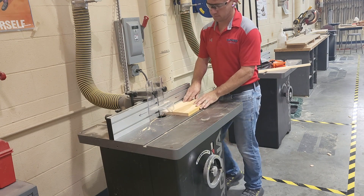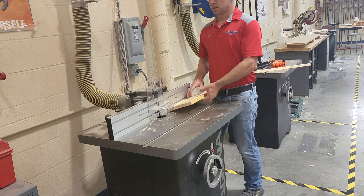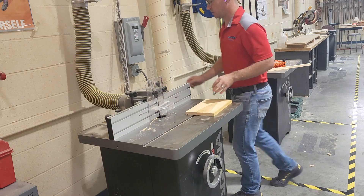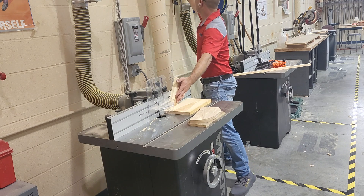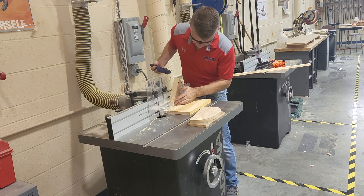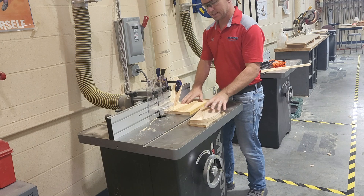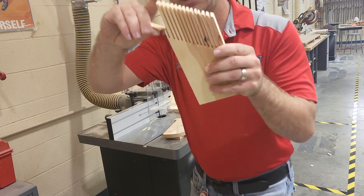For this router bit in particular, we want the same depth all the way across, so it's good to have some nice pressure downwards. I ran it a second time — sometimes that just cleans it up if I didn't get all the way to depth. Sometimes I'll do a dado so another board will fit in there, and I'll bring that board to see how it fits. There's also a feather board we can use — clamp it into place with a quick release clamp to help keep the board down on the table.